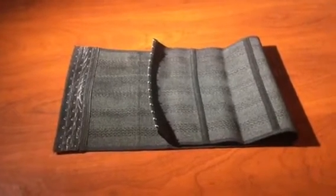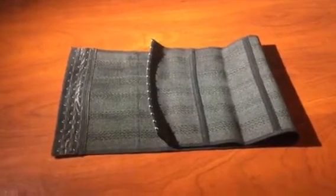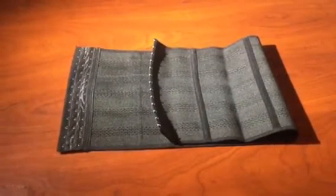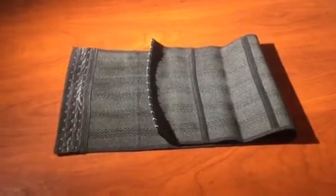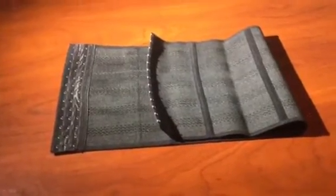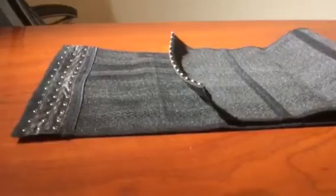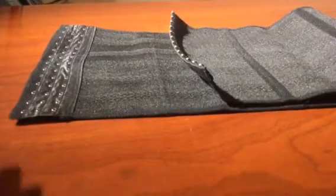Hey guys, this is Tess, welcome to my channel. Thank you so much for visiting. Today we are reviewing this breathable ladies corset, and it's perfect for the winter or the summertime, actually, since the material is breathable.